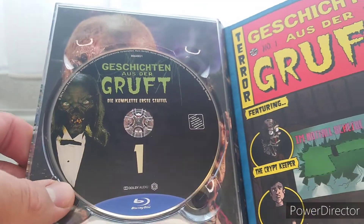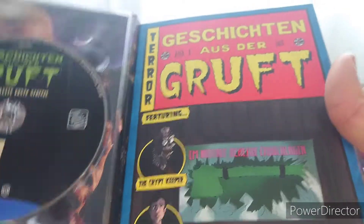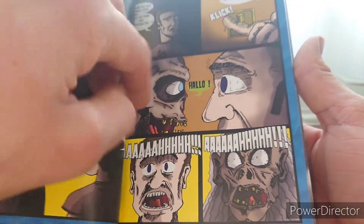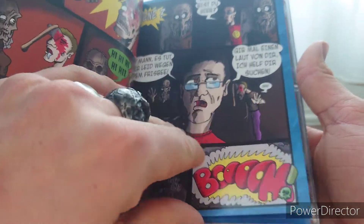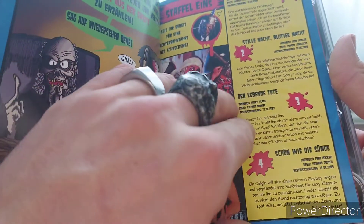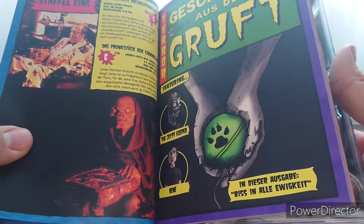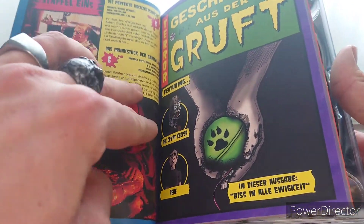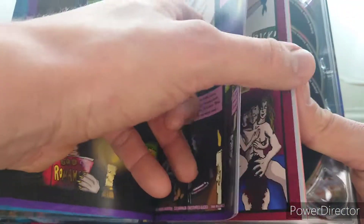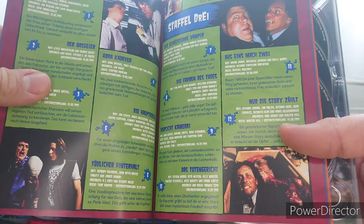They've got a whole booklet in here. It looks so cheesy, and then you get a chapter index on the episodes. The first season only has six episodes on it, and then they go to the next one and so forth — so you can see the chapter index for each season.